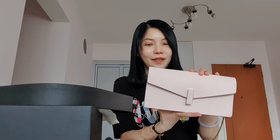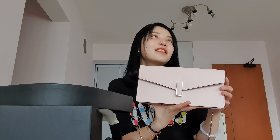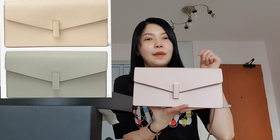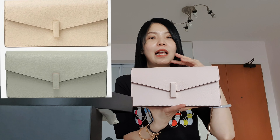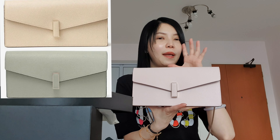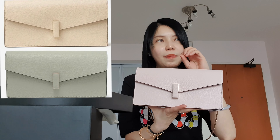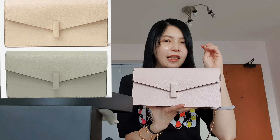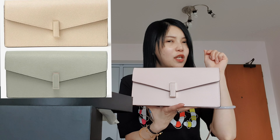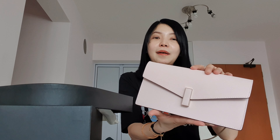I usually don't like pinkish colour bags. But I was actually choosing between this, the powder colour, and the mint colour. These three colours all have a very whitish, white base, yet they're very pale. It's either the pale mint, the pure powder orangey-yellowish colour, or this pale pink.